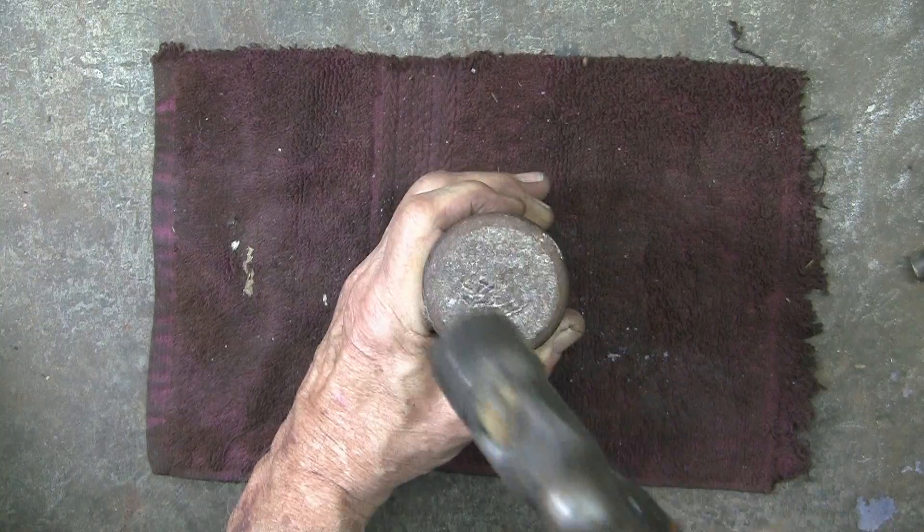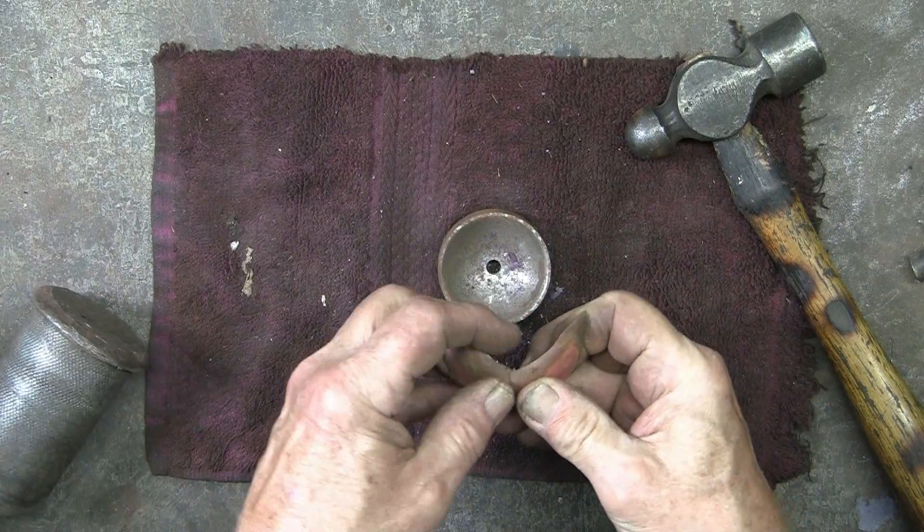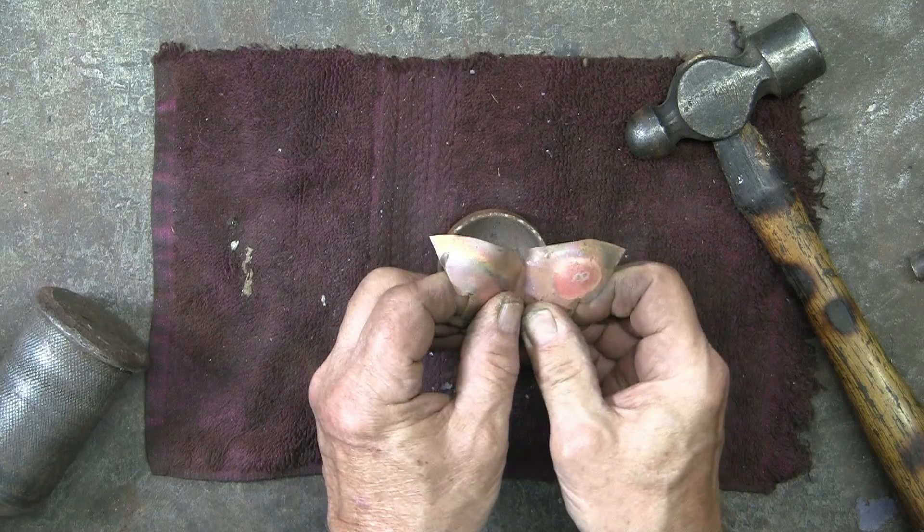So in the end, we're annealing the copper for shaping and forming, and then hardening the copper for the final product.